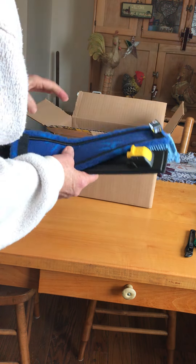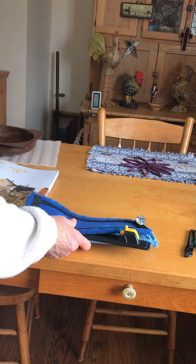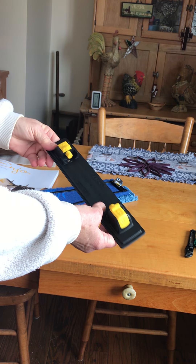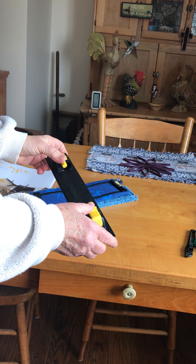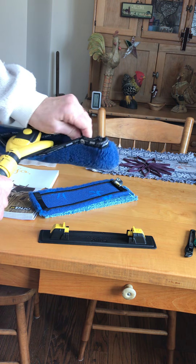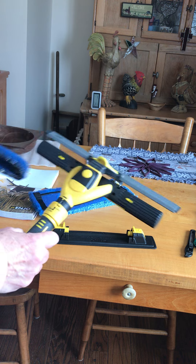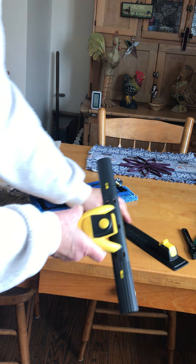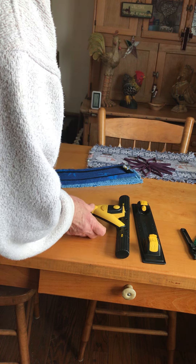So here we go — this is the new multi-tool. It fits on the combi. I brought up my combi. I'm just going to take the fiber off, and I think I'm going to take this off so I don't make a mistake here. I'm going to put it on the table.